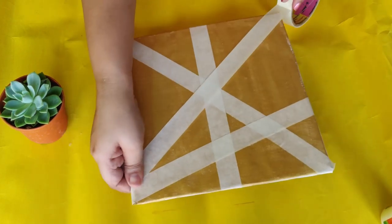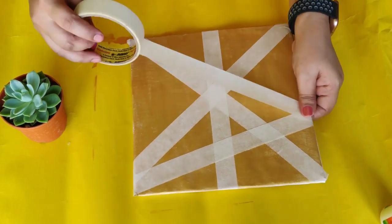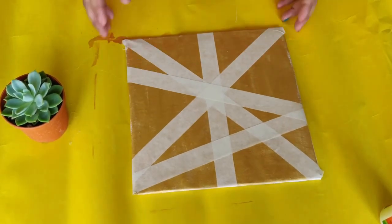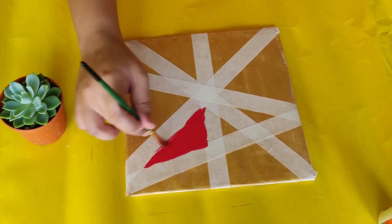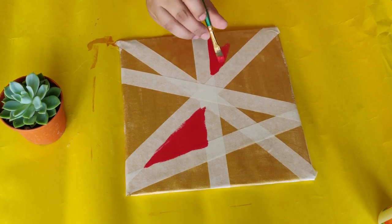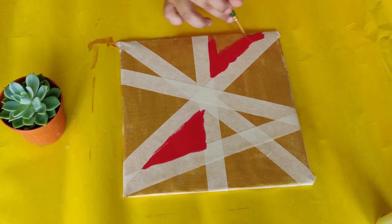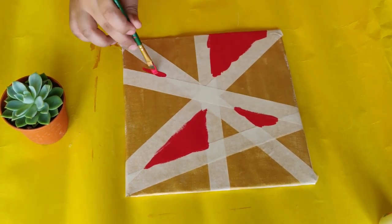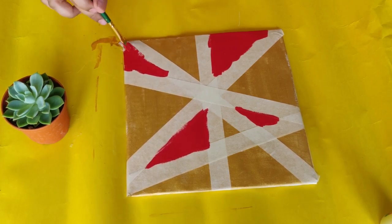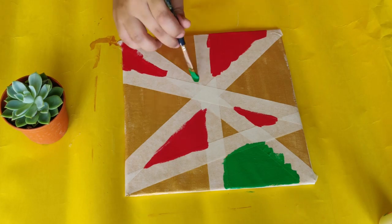I am going to make straight lines with a stick. If there are gaps, I am going to fill them up. I am going to fill with red — and then make different colors like red, green, and blue.